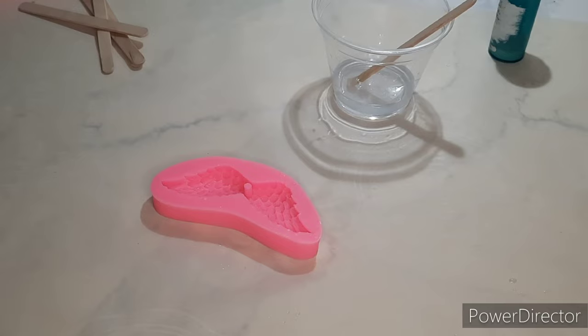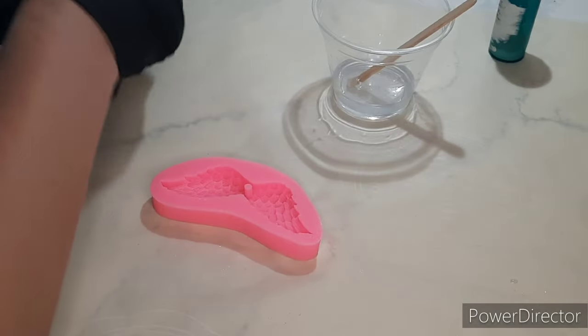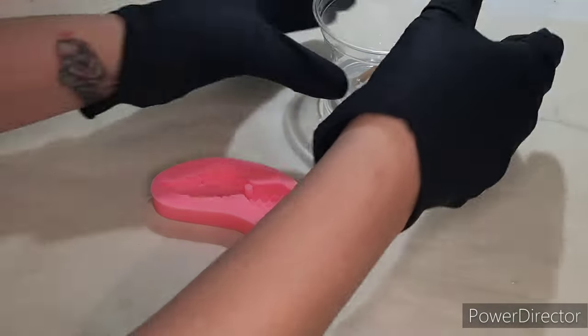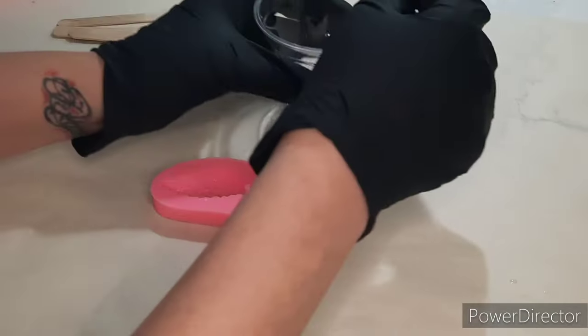Hello and welcome to my channel. We're going to be working with cremation ashes today to create something that could be used as a keychain or as a rearview mirror charm. You can use your popsicle sticks — you need some for the wet ingredients and dry ingredients. I sprayed my mold with alcohol.